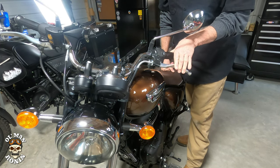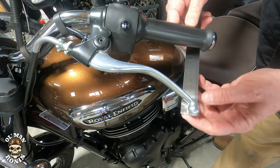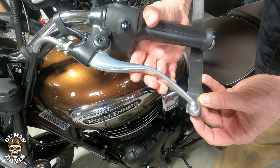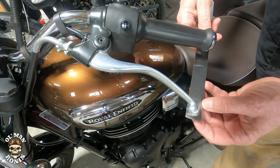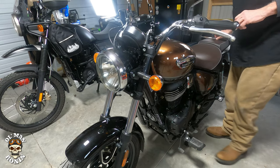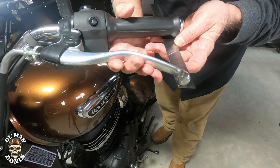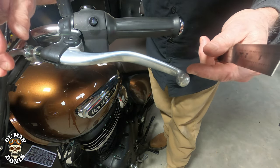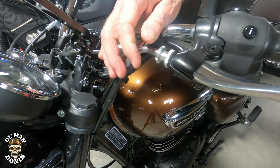Pull your clutch in at least three times. Then take your measuring device — we're looking for 10 to 12 millimeters with the wheel turned all the way to the left. We pull down and we've got about 8 to 9 millimeters. So what we're going to do is straighten the wheel out and see where we're at. With the wheel straight we're looking for 10 to 16 millimeters and we've got about 12 millimeters there.